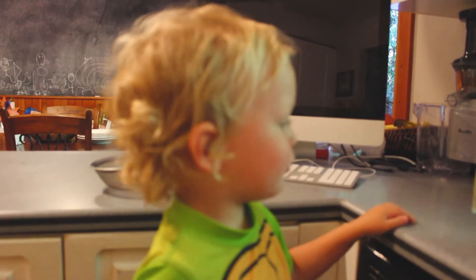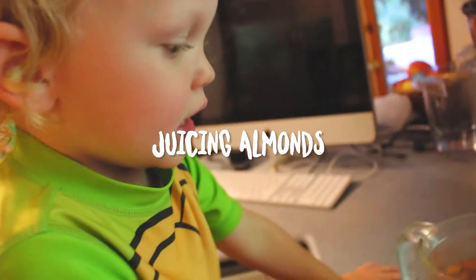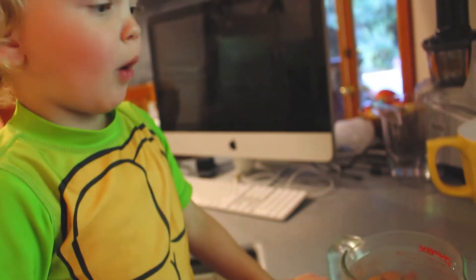Let's make our milk! Let's eat our milk! Tell everybody what you need. We need these, that, water.